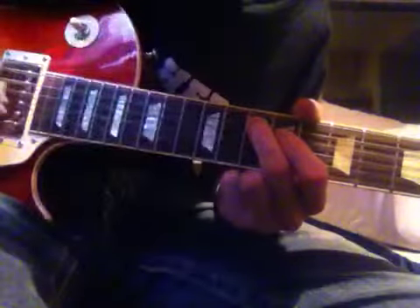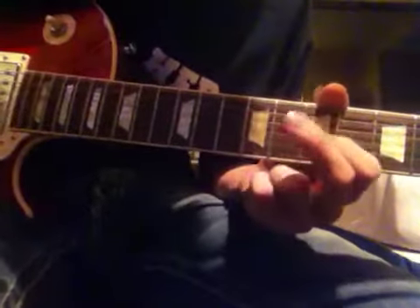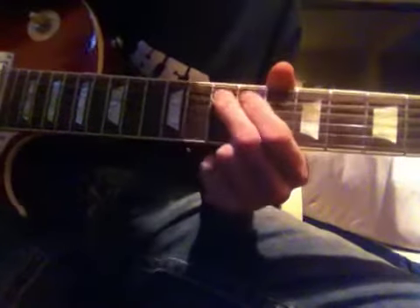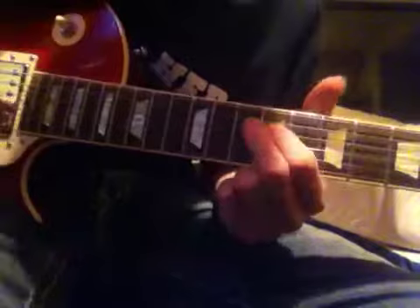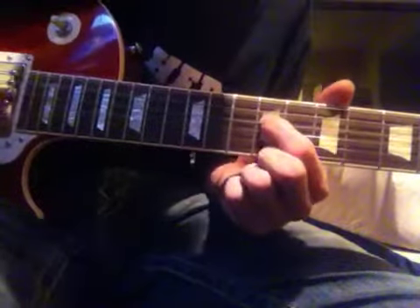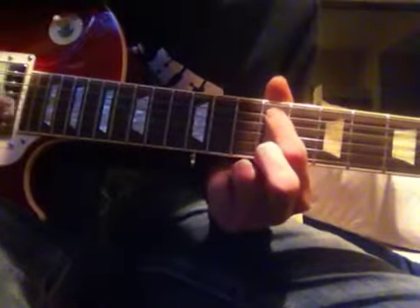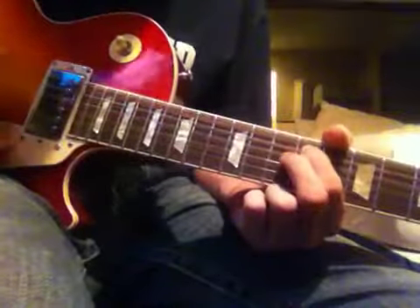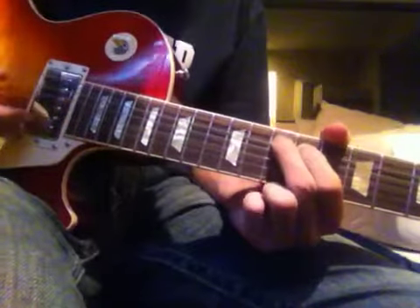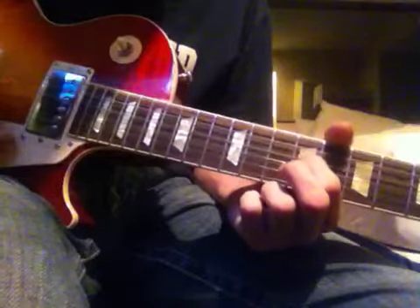After that, you're going to go up to the A string and pluck 10th to 11th. After the pull off, you're going to go from the 9th on the A string to the 10th, to the 9th on the D string.